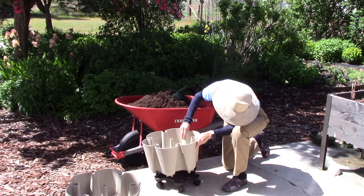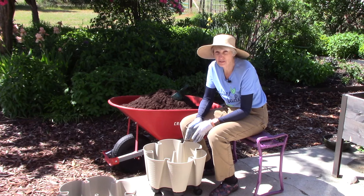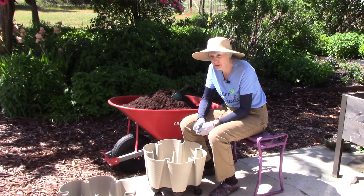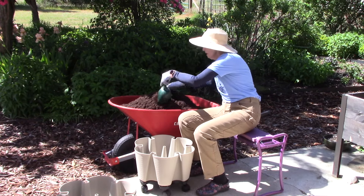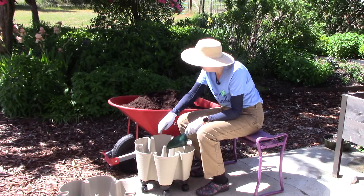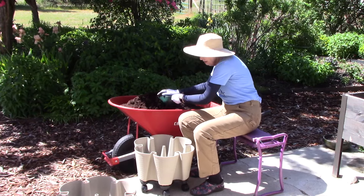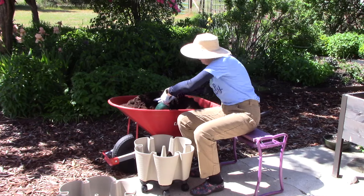Now I'll put the bottom tier into place. As I mentioned, I've used a Green Stalk vertical planter for three growing seasons and last year I had a revelation about an easier way to assemble them — that's what I'm going to show you today. I'm going to fill this bottom tier with potting soil up to about an inch from the top. I'm using an organic potting soil; potting soils are the best thing to use rather than garden soil.